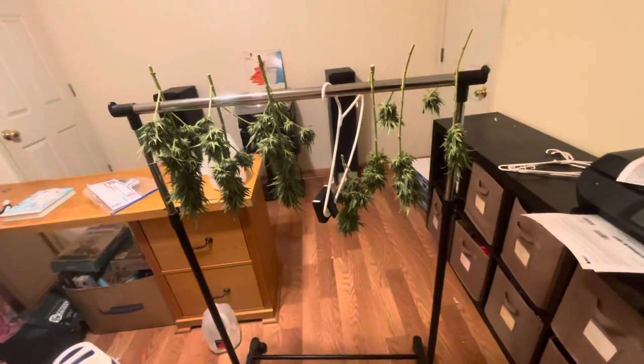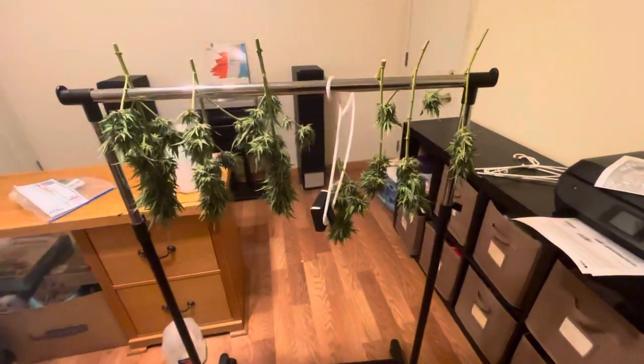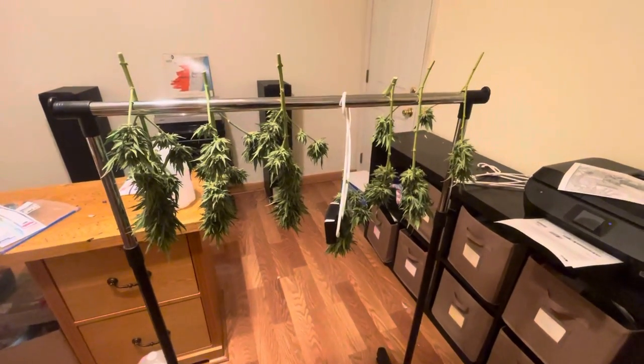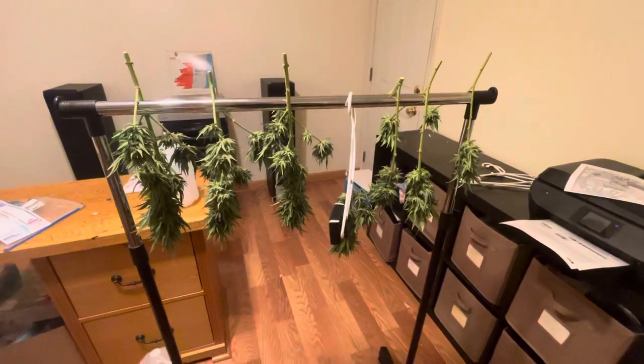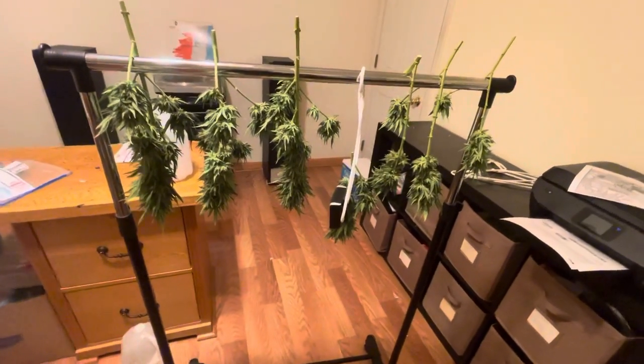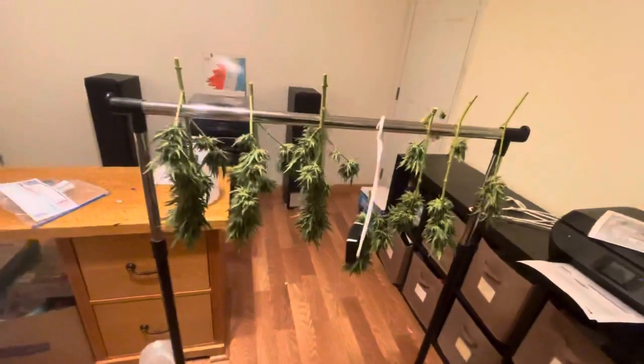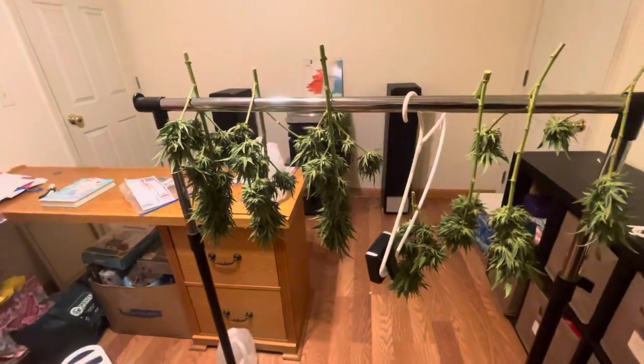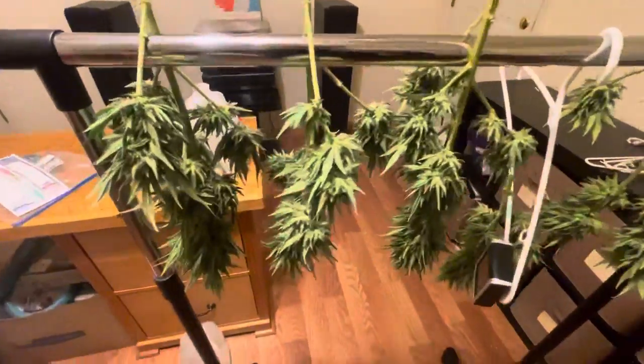So it's actually the next day, and since I got so much going on this month, I kind of need the plant to dry out quicker than I normally would want it to. So instead of hanging the plant whole, I did chop it into bits and trimmed most of the fan leaves off.